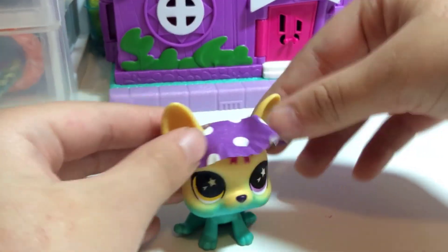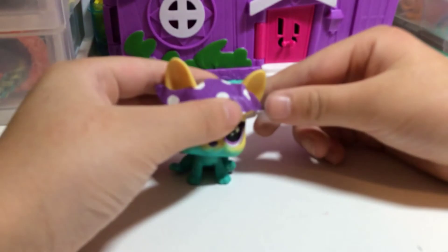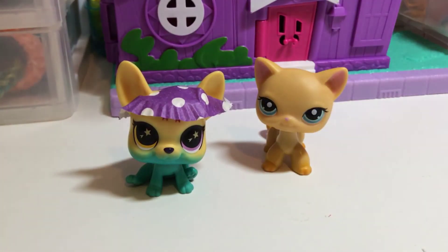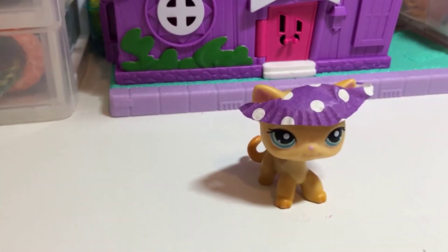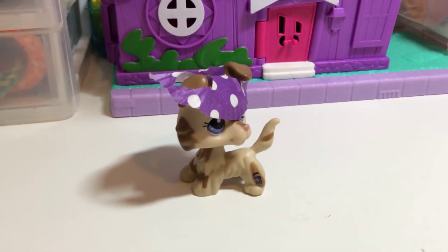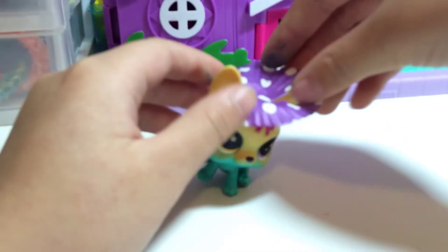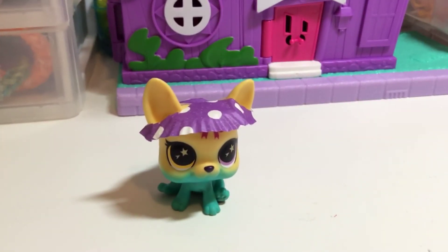Oh that is really cute, oh my gosh, I love it! Let's fold this down a bit since it's popping up — oh my gosh that is so cute! Let me try it on the cat — this generation 2 cat. She looks okay with it. Here it is on the collie — it doesn't really fit, it's not my favorite on her. I think the Boston Terrier looks the best in it. I don't know why I keep calling it a bulldog!